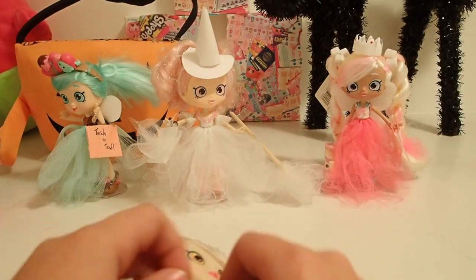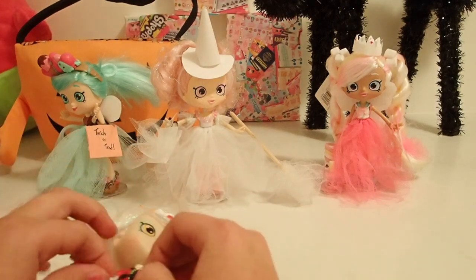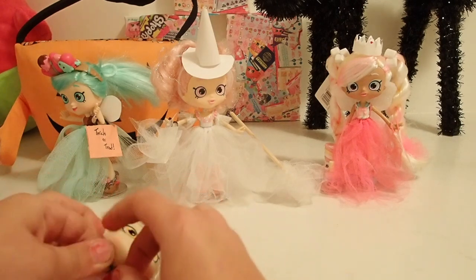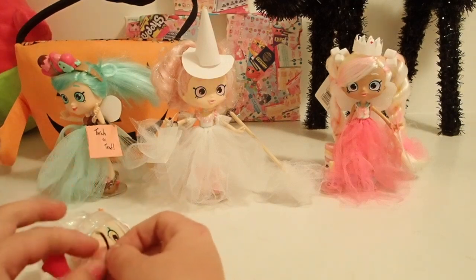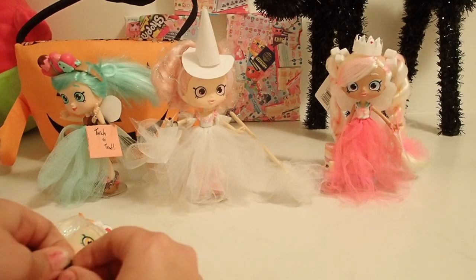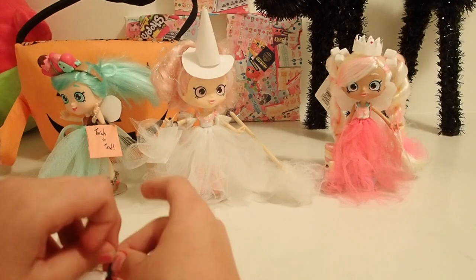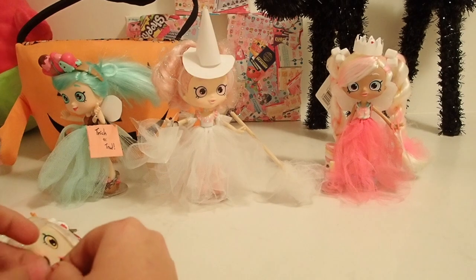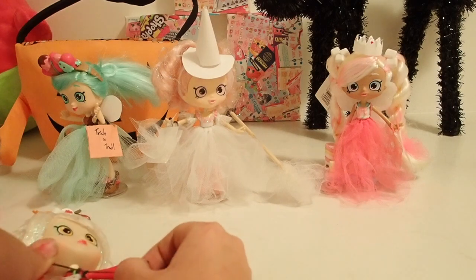Three knots is recommended. Number one, number two, and finally, last but definitely not least, number three. These three knots are very important. If you do not have all three, it's quite likely that the rubber band will come loose.